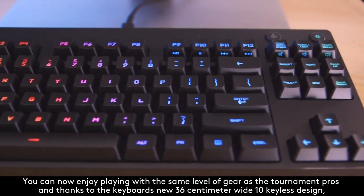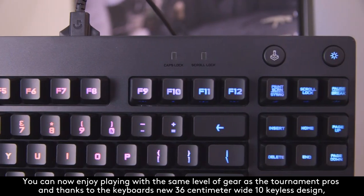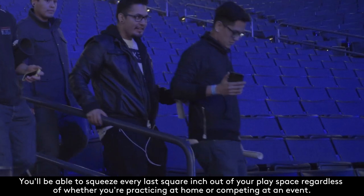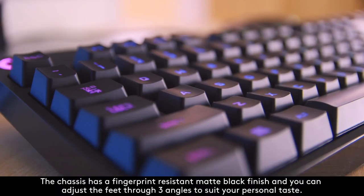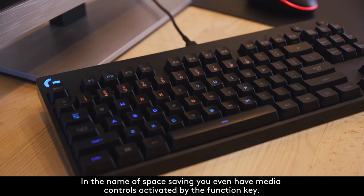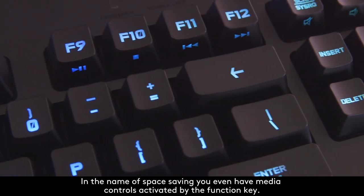You can now enjoy playing with the same level of gear as tournament pros, and thanks to the keyboard's new 36cm wide 10-keyless design, you'll be able to squeeze every last square inch out of your play space, regardless of whether you're practicing at home or competing at an event. The chassis has a fingerprint-resistant matte black finish, and you can adjust the feet through three angles to suit your personal taste. In the name of space saving, you even have media controls activated via the function key.